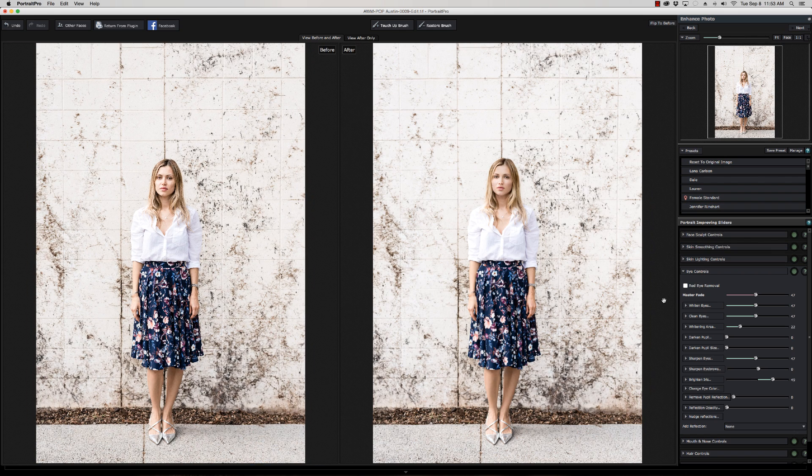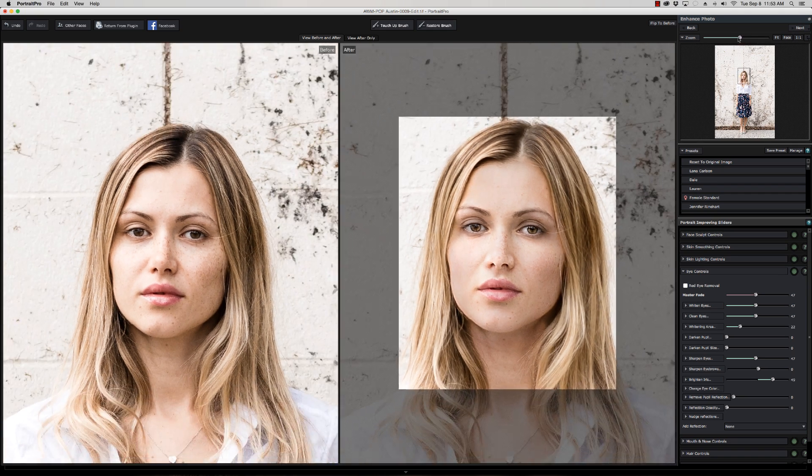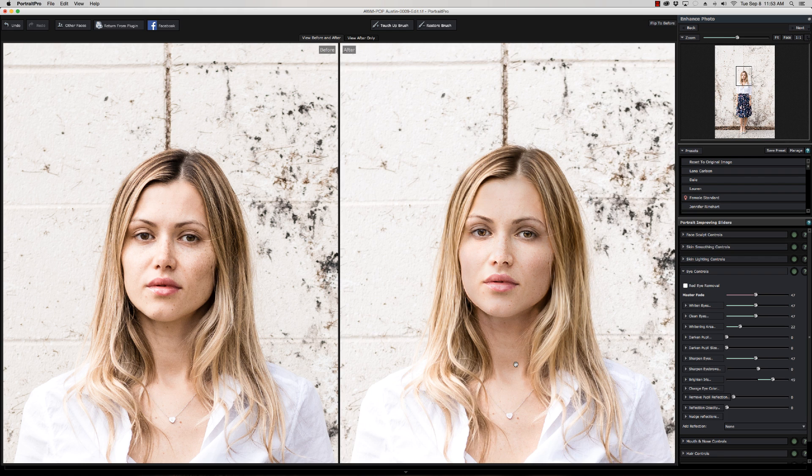Looking at the before and the after — definitely a little bit more color and life to the face, a little bit more energy. The freckles are still there but we did soften and lighten the face a bit. Of course if you've got someone with a lot of freckles that you really want to stand out, you can tweak the skin softening, but we're going to leave it the way it is.